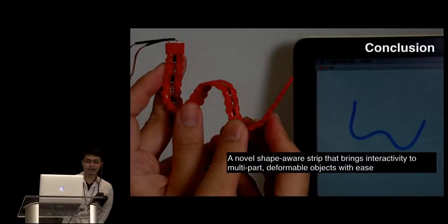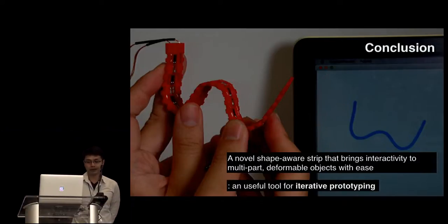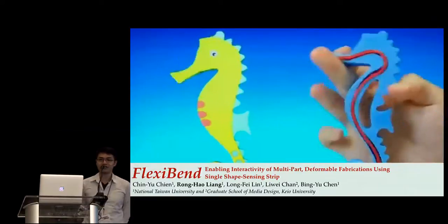In conclusion, we present FlexiBand, a novel shape-sensing strip that brings interactivity to multi-part and deformable objects with ease. Because it is easy to install and reusable, it can be a useful tool for iterative prototyping — a user can easily optimize the 3D model design with the same FlexiBand. Future work can also consider providing modularized 3D modeling tools to accelerate the iteration of design and fabrication, and that is a great area to explore. Thank you for your attention; I'm glad to take your questions.